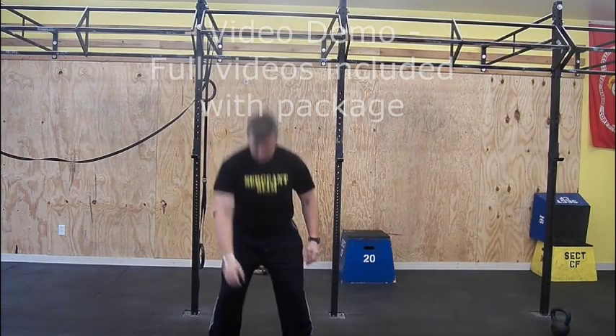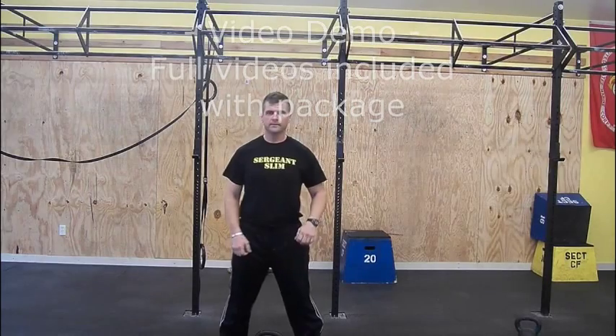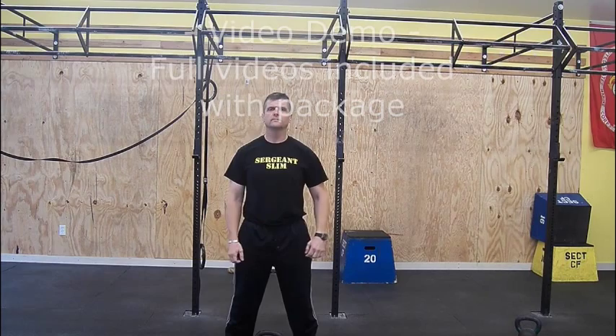Deadlift. Straddle the bell with your feet a little more than shoulder width apart. Straddle the bell with your feet a little wider than shoulder width.